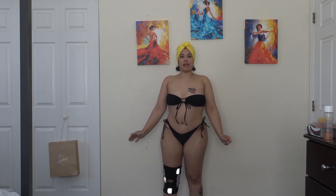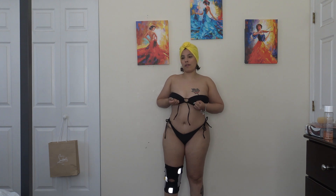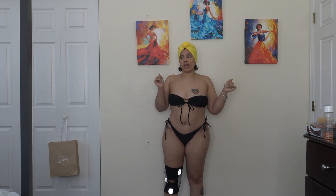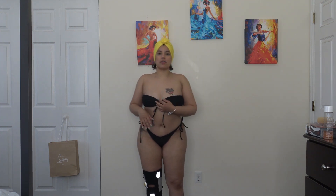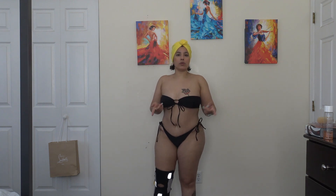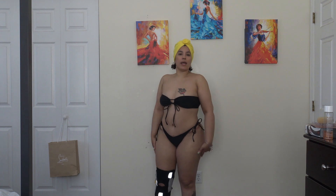I think I definitely want to try it in the green color or see what other colors they have it in — maybe like an orange if they have it. I know it comes in green for sure, but I think it's super cute. I love it.